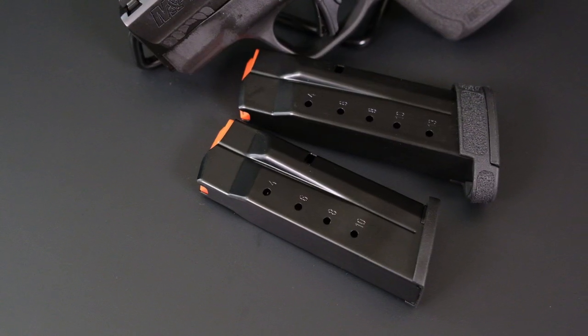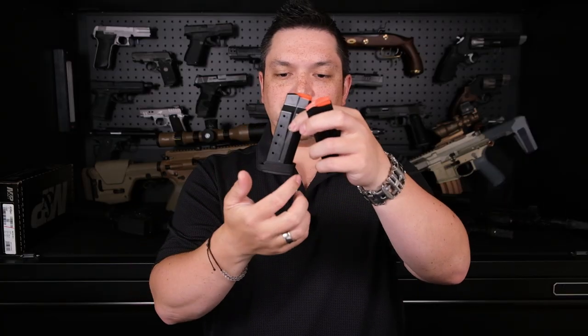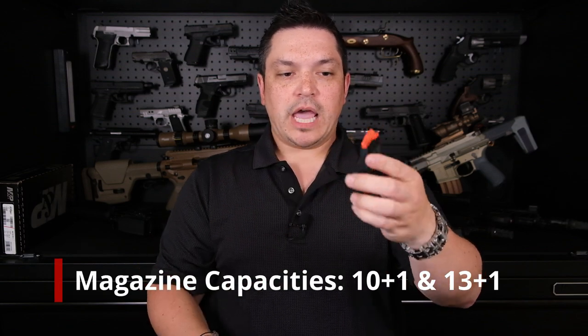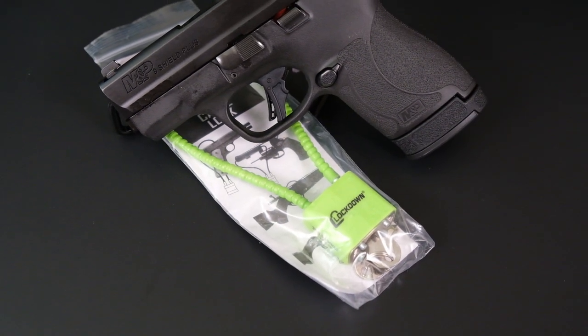You're going to have two magazines with this gun. You'll get a 13-round magazine with a small pinky extension — actually more of a grip extension, since it also extends the back strap. And you'll get a flush-fit 10-round magazine. Depending on what you're wearing, if the 13-rounder prints a little and you want to make it smaller, you can swap in the 10-rounder, which is nice.